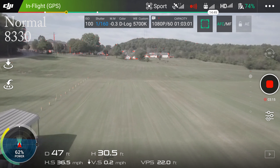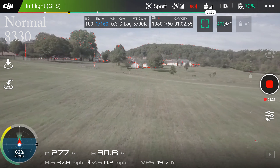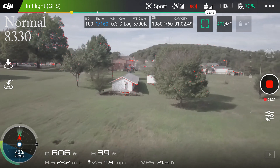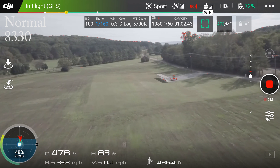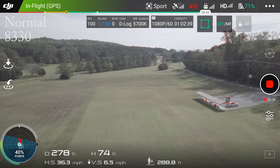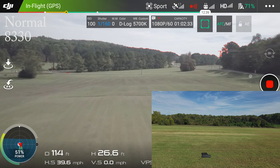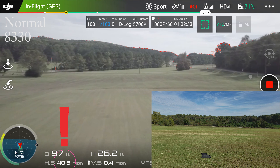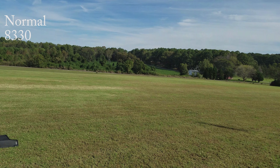Sport mode with 8330 props. One more pass, straight and level. Very close. But the conditions I feel were slightly in favor of the low-noise propellers just because the wind was definitely to the back of the Mavic Pro. I was not able to hit 40 miles an hour with the standard, or original, Mavic Pro blades — the 8330s. With the 8331s, I was able to hit 40 miles an hour.